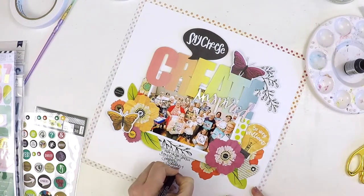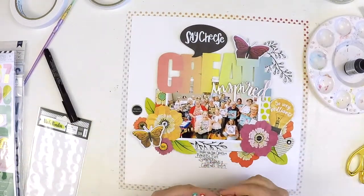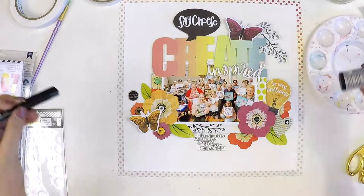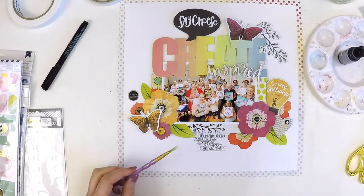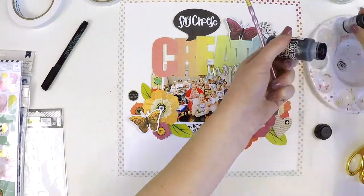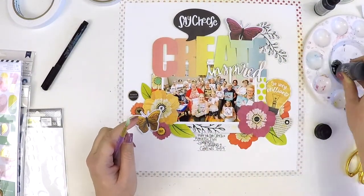Here I am finishing it off — adding some journaling, putting those extra puffy stickers on, and some splatters of black paint just to give it that arty feel. And it's all wrapped up there!